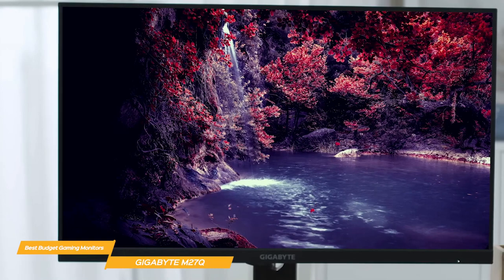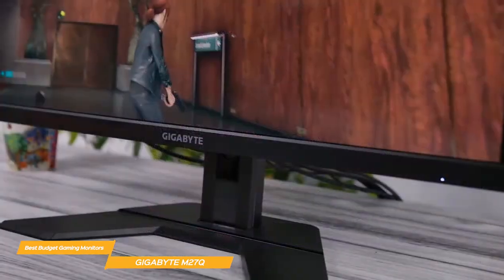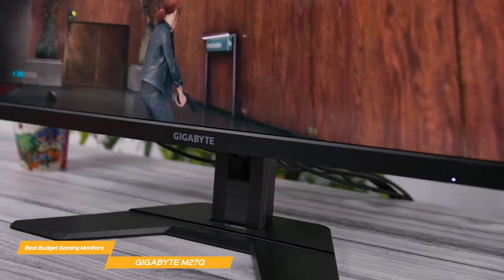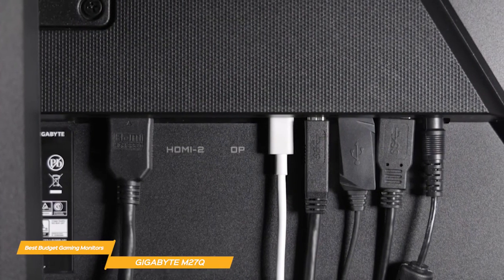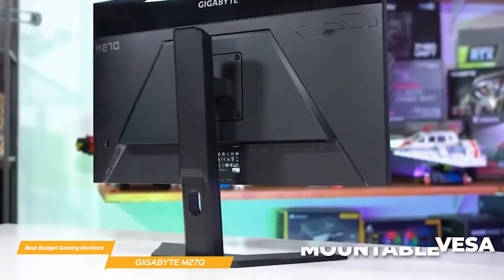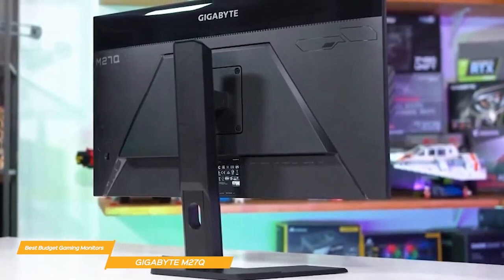One of the standout features of the M27Q is its slim bezels, which give it a modern look. The small Gigabyte logo on the bottom bezel adds to its overall design, and the stand is simple but sturdy, allowing for height and tilt adjustments. The back of the monitor has a clean look with cable management so you can keep cables neatly organized and out of sight. It's also VESA mountable, making it easy to mount on a wall or a stand, and is HDR-ready.